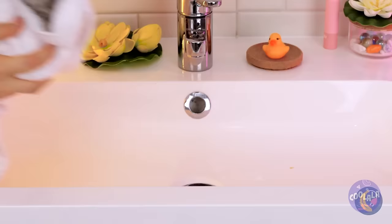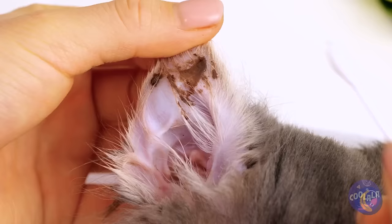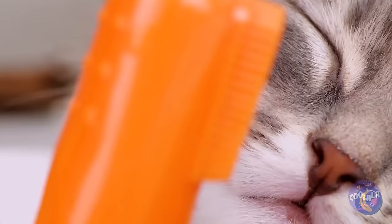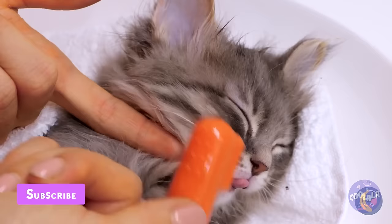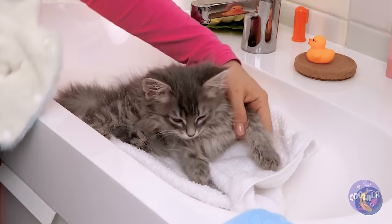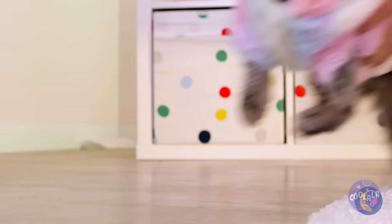Let's clean you up. We should start with those ears. This calls for heavy-duty stuff. Good thing we've got a fingertip toothbrush. Really get in those whiskers and scrub those messy paws. Almost done. You can dry off and cosplay as a bunny at the same time.